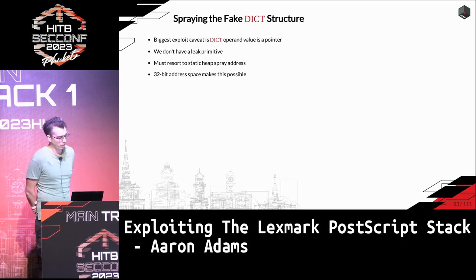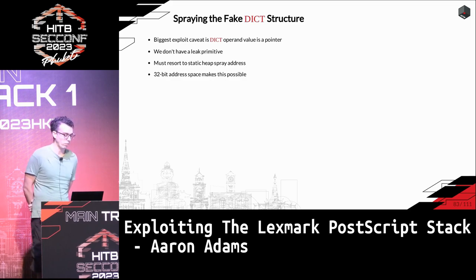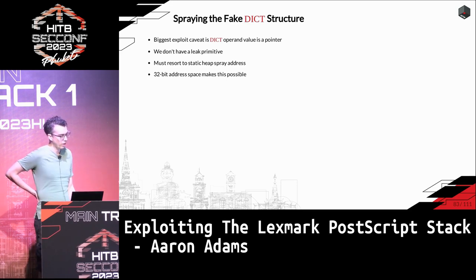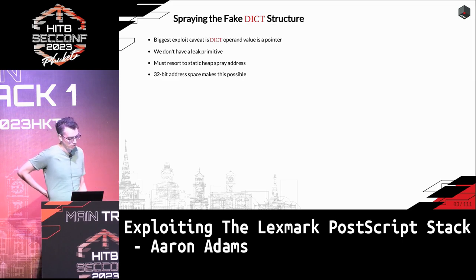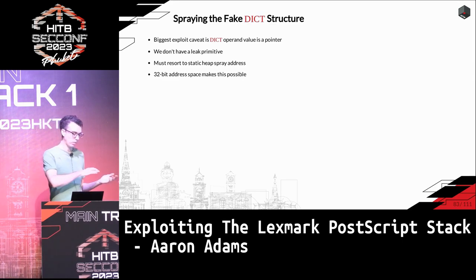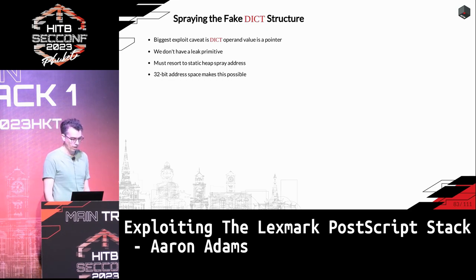The biggest caveat is that we don't have a leak primitive yet, so we don't know where to point. We can craft those fake dictionary operands but aren't sure where to point them in memory. Because it's a 32-bit address space, ASLR isn't great, and it's fairly straightforward to find a predictable heap spray address that works even across versions. If it were 64-bit, it would be harder.